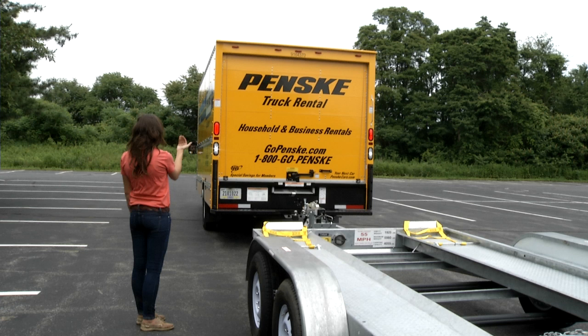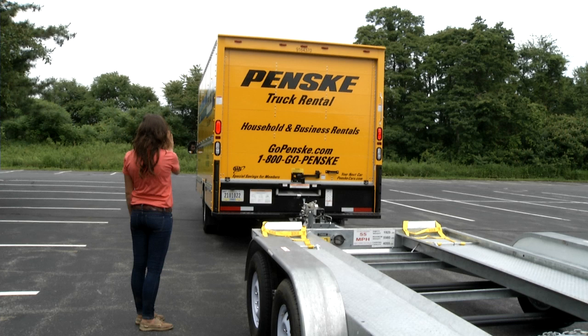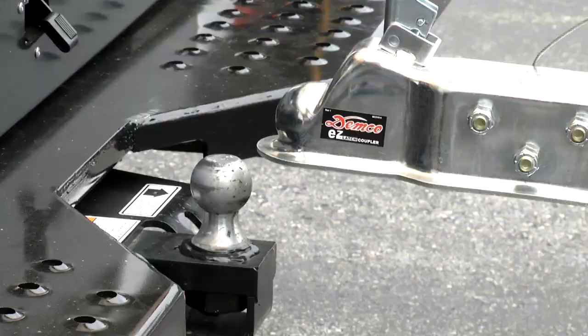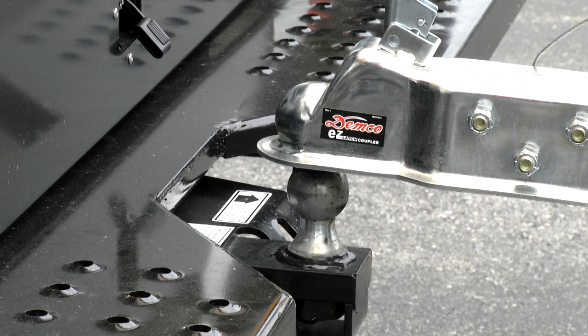Preparing a car for transportation is a two-person job. On flat, level ground, back up your Penske truck — already loaded with your belongings — to the car carrier for easy installation. The person directing the driver should be well off to the side so the driver can see them in the side mirror. Make sure the ball is directly under the front of the coupling device. The car carrier can be moved sideways to obtain proper alignment.